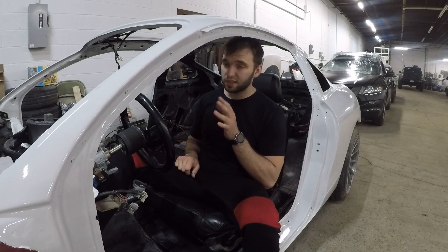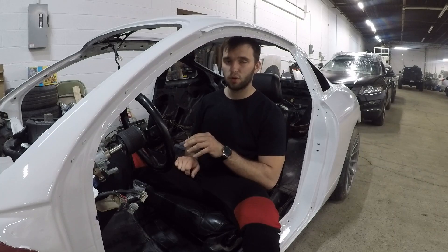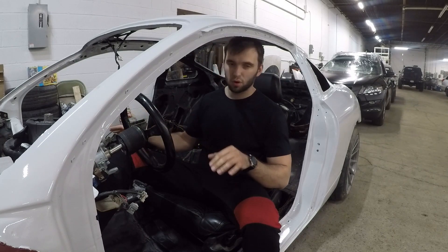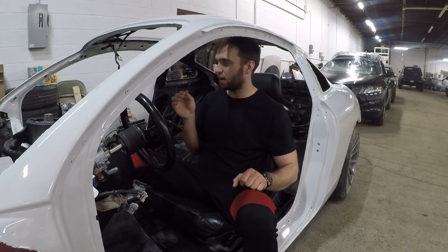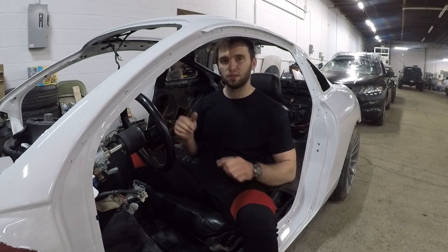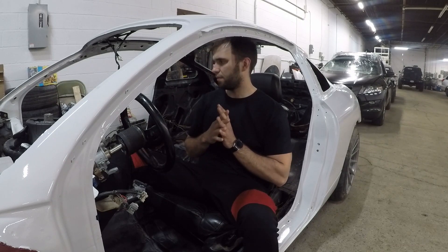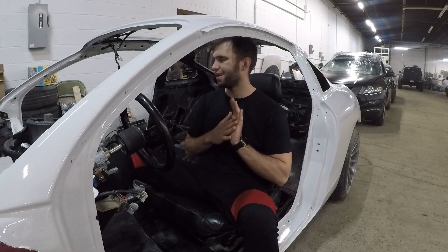If I get that done, I'm going to try to focus on getting this dashboard in, which means getting all the heater core and all that stuff in here, the blower motor, all that stuff — get it in, get it connected. I'm also going to have to run a thick positive wire to the alternator and the starter from the inside since the battery is going to be in the trunk. But that's if I have time, so let's get rolling.